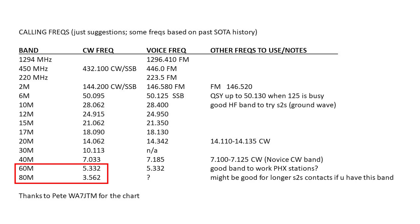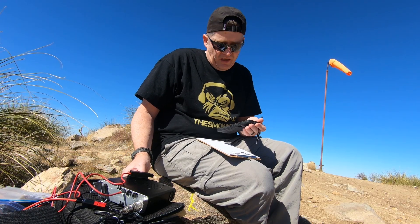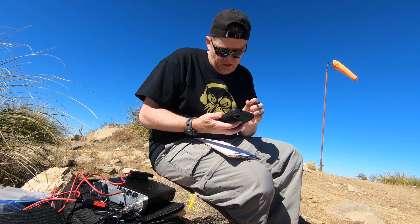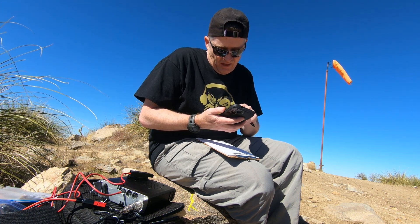For 30 meters it's all CW — no sideband allowed on that band — usually around 10.113. For 40 meters: 7.033 CW and 7.185 or 7.285 SSB. For 60 meters we usually use 4.332, and for 80 meters: 3.562 CW. On these frequencies, tune to the one I mentioned for your band and that's where you'll find SOTA operators. If the band's clear, go for it; if not, work your way up or down the band slightly to find some room, then start calling CQ there and they'll find you. Let's get on the radio and see how it works.